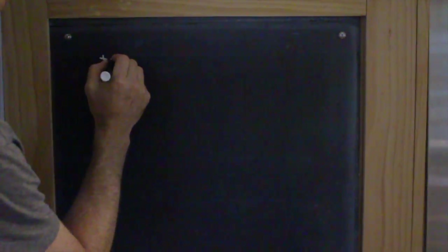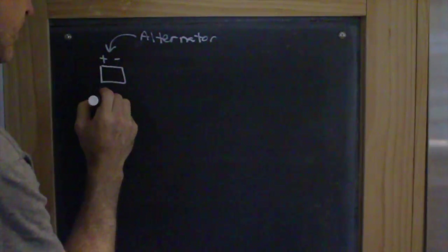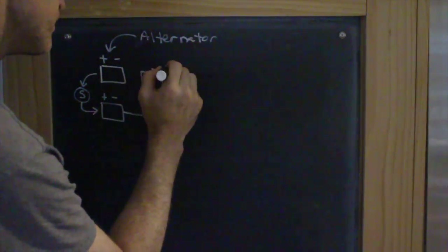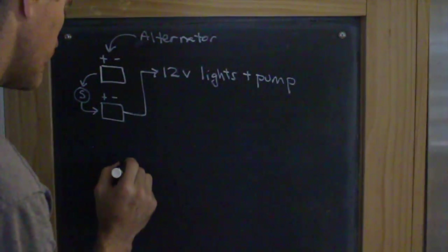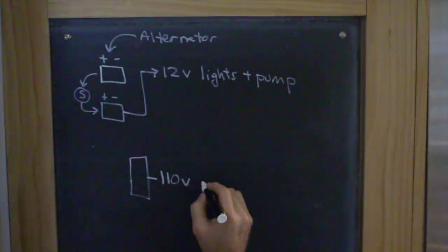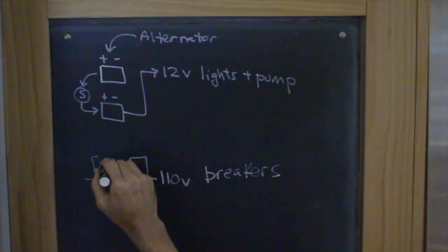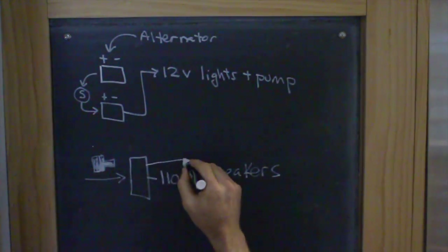Let me try to explain what's going on here. The bus has two batteries. The first is powered up by the alternator and the second is connected or disconnected with a switch, and that will power the 12-volt lights and the 12-volt water pump. Then there's a second system with this 110 alternating current breaker box you just saw, and that's only functional when the bus is plugged in. I don't have a solar system or a generator or anything like that.